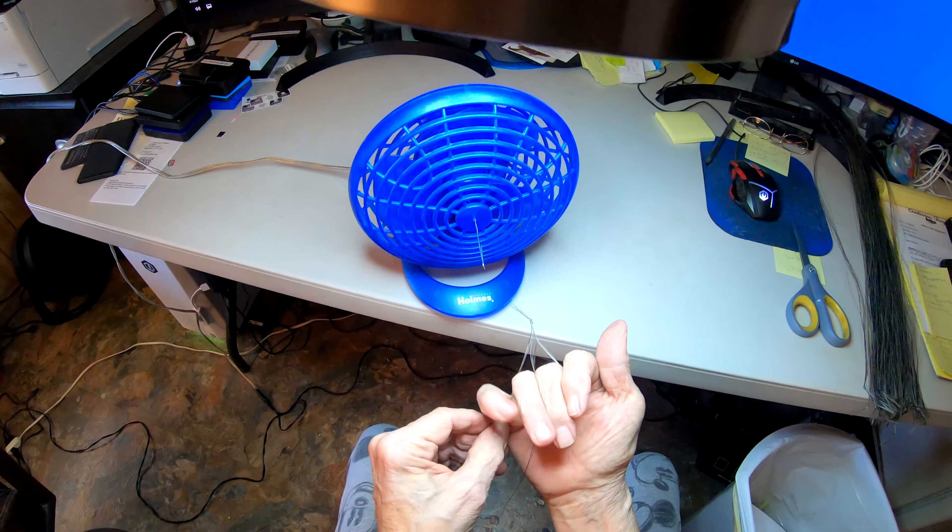I need four to five hundred of these to do a belt, so you can see and understand the time consumption involved here.